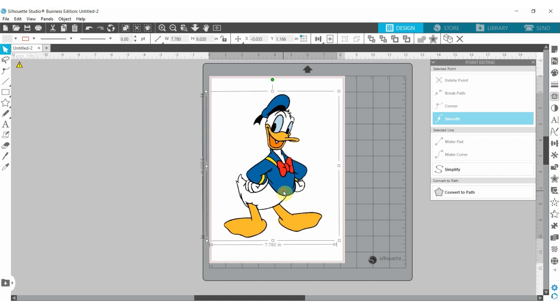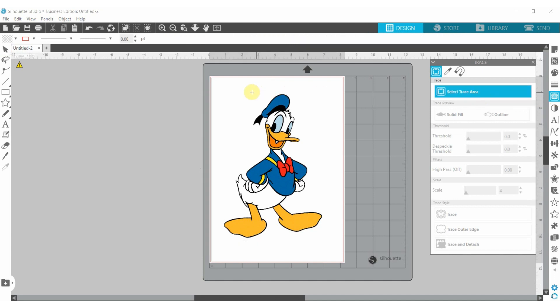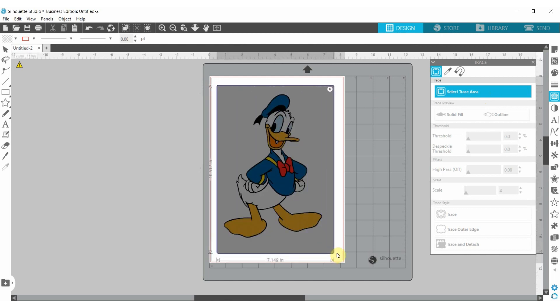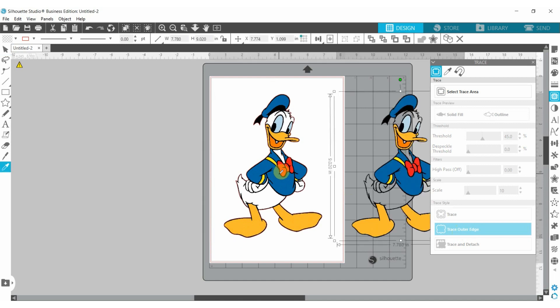The next thing we need to do is trace this image so it will get cut lines. If we do not trace it, it will not have a cut line. The trace panel is on your right and it looks like a piece of toast or bread. Go to 'select trace area,' bring out your trace area, and make sure your image is inside it. Silhouette Cameo does a very good job with the trace already, but you can adjust the threshold if needed. I'm going to use 'trace outer edge' because I only want to cut around Donald Duck.